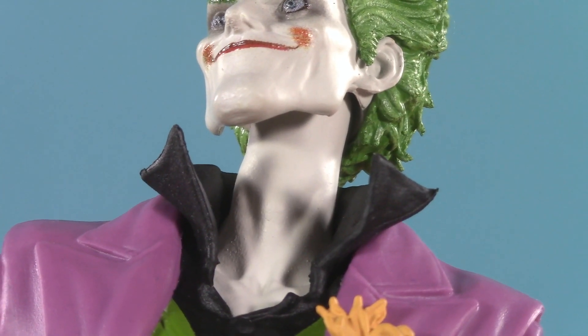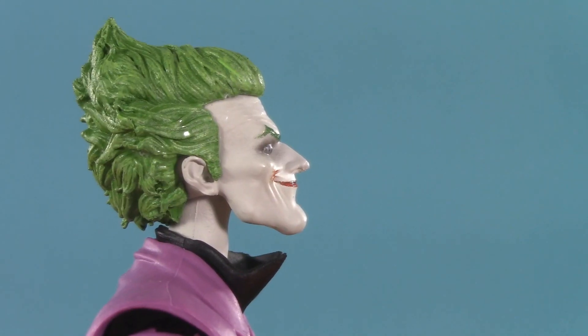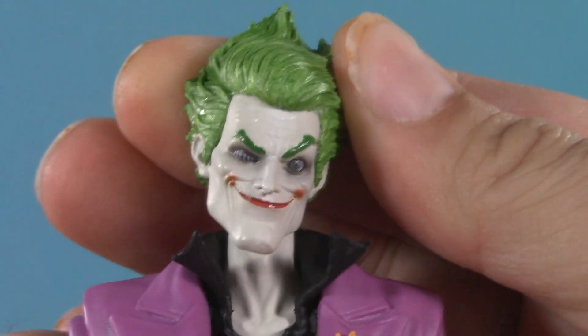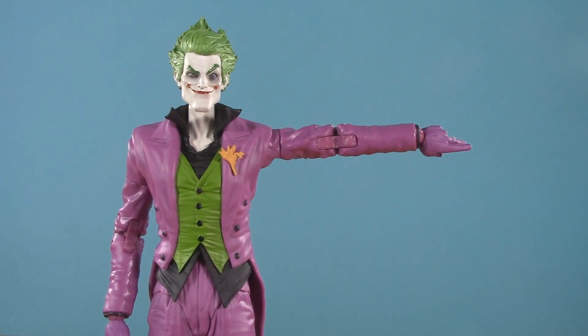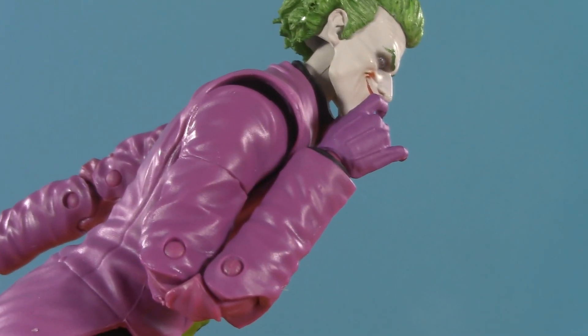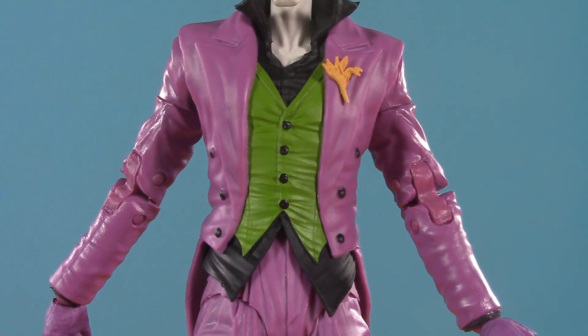Moving on to poseability — the extra long neck does add some range. You can look up quite high, which is a lot better than I expected because of the hair, but because of the chin he can only look down so far. On the other hand, Joker gets a great amount of tilt and all the way around. Moving on down, his arm can raise 90 degrees. Near as I can tell he doesn't have a rotator cuff, but there is a bit of wiggle. He also has bicep swivel, perfect double-jointed elbows, and wrist balls that can hinge up high and down far.